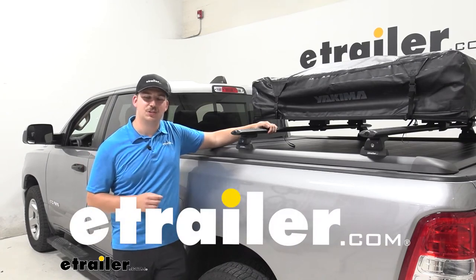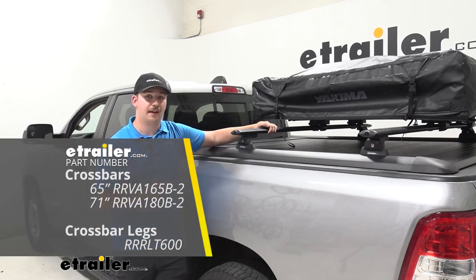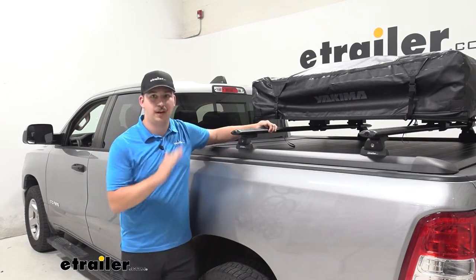Hi everyone, Aiden here with eTrailer.com. Today we're going to be taking a look at the Rhinorak Vortex Aerobar Crossbar System for your tonneau covers, here on our 2019 Ram 1500 with our mountaintop tonneau cover.